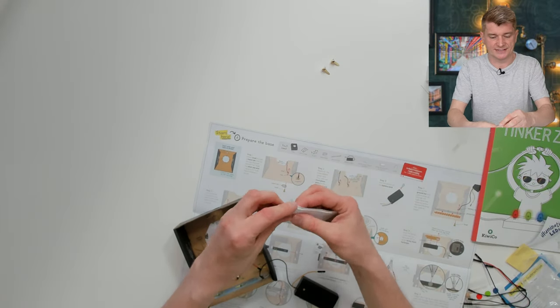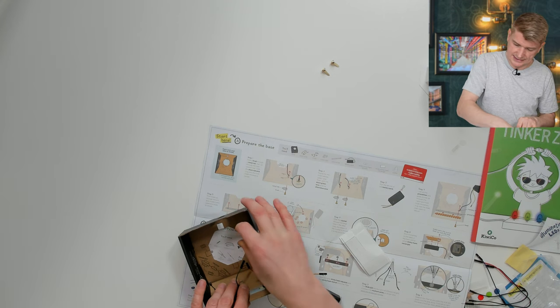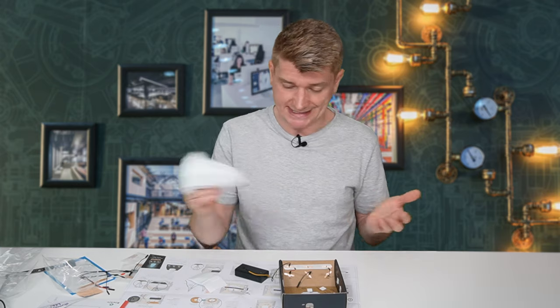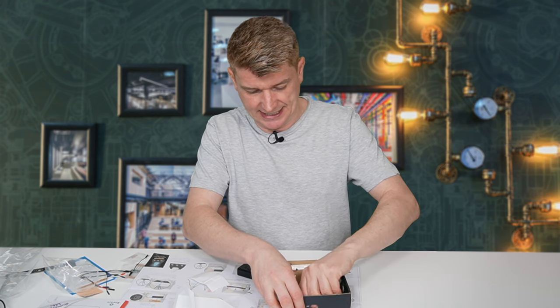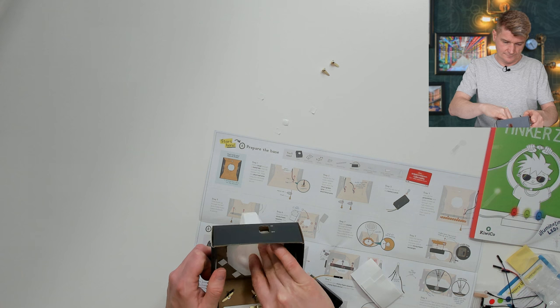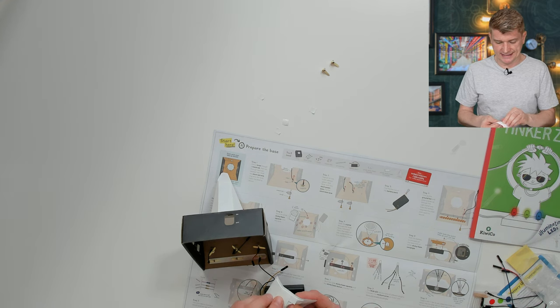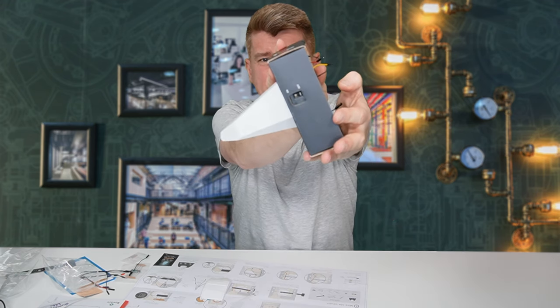Red light is refracted less than blue light, so it appears at the top of the rainbow. Blue light is refracted more than red light, so it appears at the bottom of the rainbow. Next, we're adding sticky foam pads - they're super tiny - all the way around the edges. Slide the crystal through the large hole in the base and press it against the edges to secure it. Peel off the sticky backing, then stick the battery pack to the back of the base with a white rectangle foam pad. You can see the switch is neatly aligned on that hole.